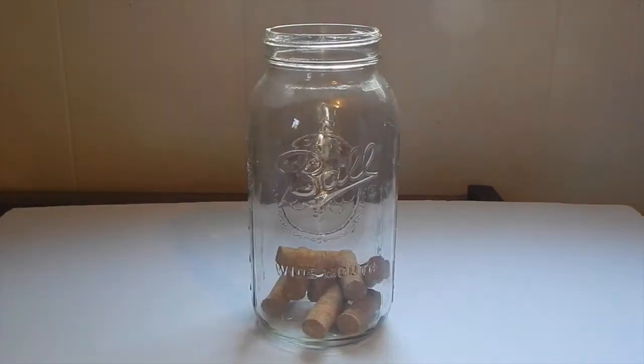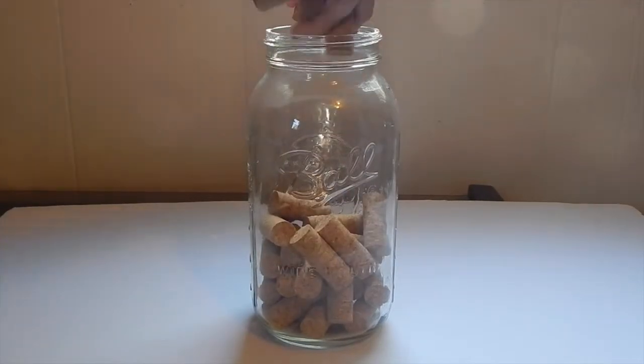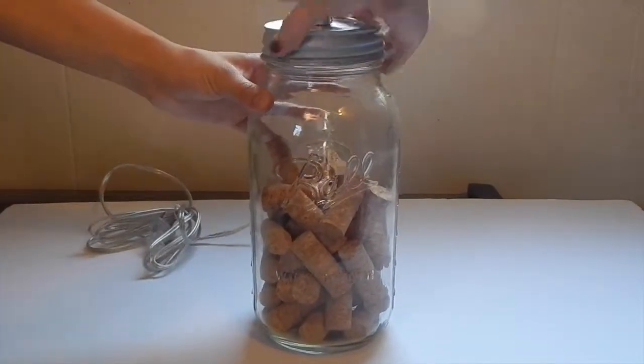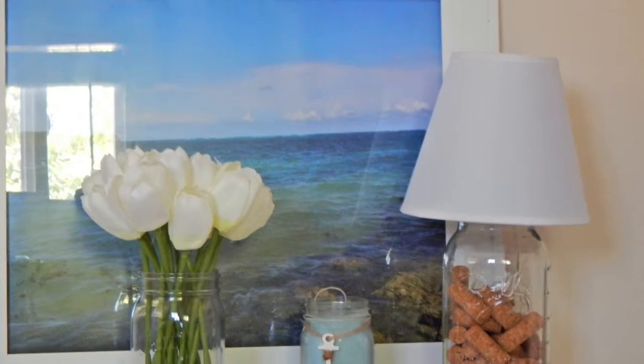Next up is the jar filled with corks. You can use corks that you have laying around, or you can choose to purchase some at a local craft store. Place your jar adapter on there again and follow the same procedure as before. And there you have it.